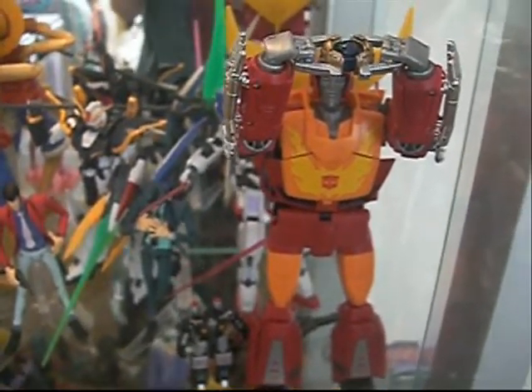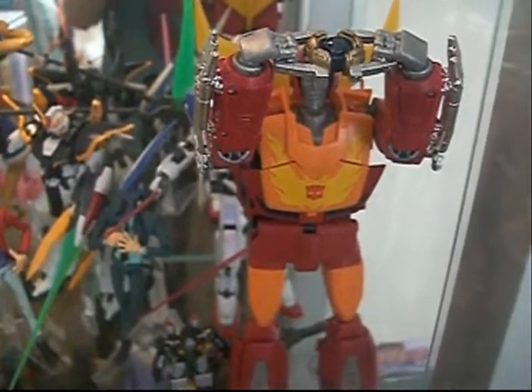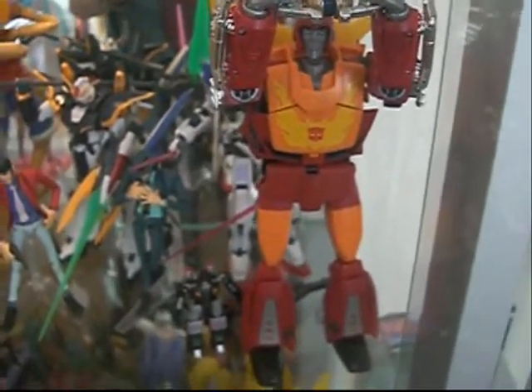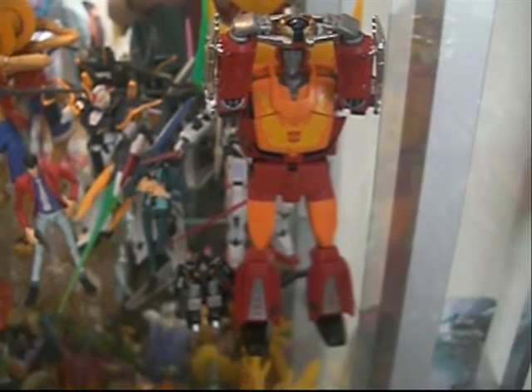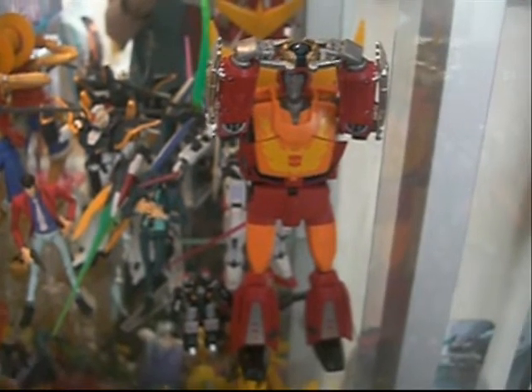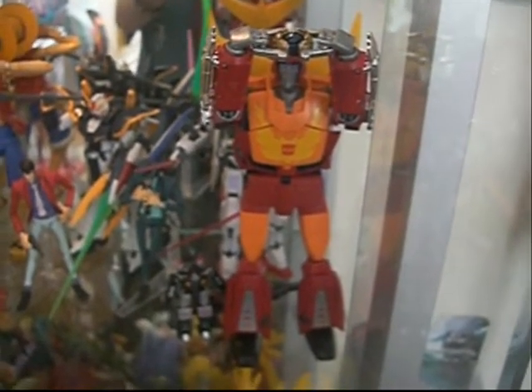I believe the Takara version — the Japanese version of the Masterpiece Rodimus — actually does come with that convoy piece. But this is the Hasbro version, and this is a display video for the Toys R Us Exclusive Transformers Masterpiece Rodimus Prime figure.